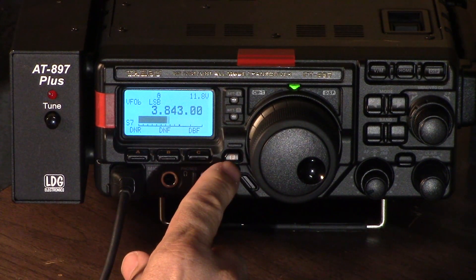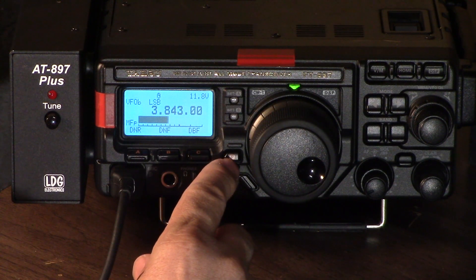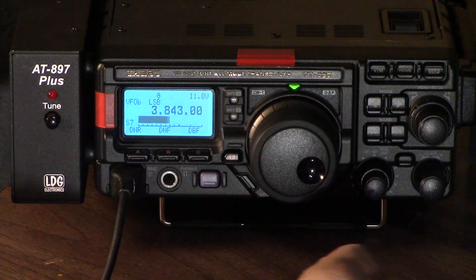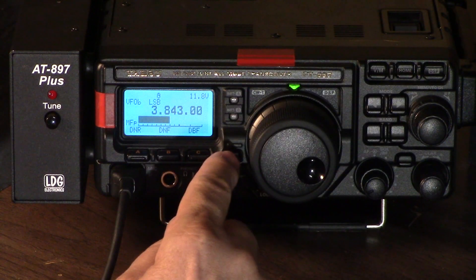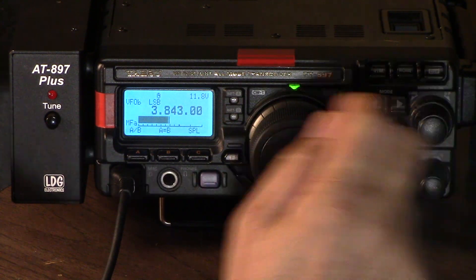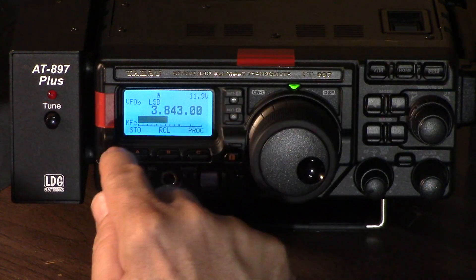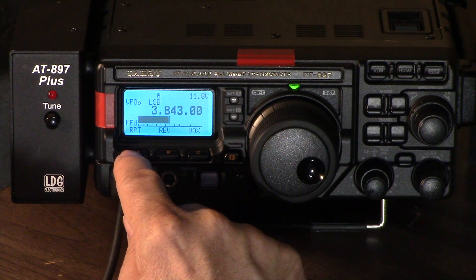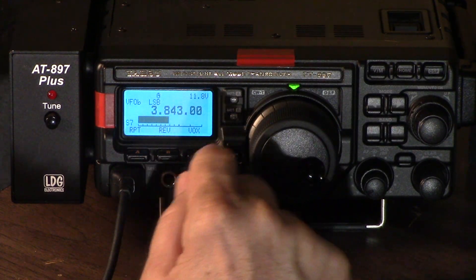If you just tap the function button, it engages these menu items down here — think of these as extra buttons they didn't have enough room to put on the face of the unit, going from A through Q. It's a two-step process: touch it to engage, then go right through the options. Menu A has VFO A and B, A equals B, or you can run split mode. Menu B has memory. MFC is more settings. Down here is FM stuff like repeater offset — tap that and you see plus, minus, reverse, and so on.